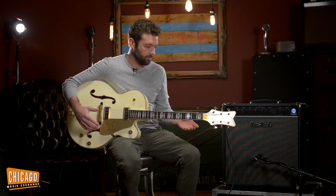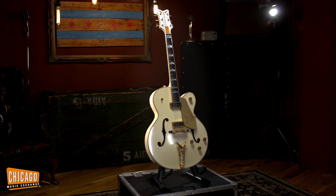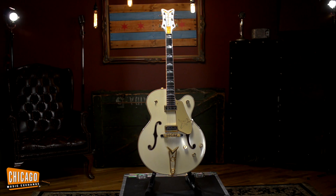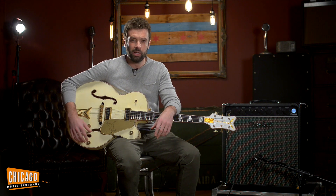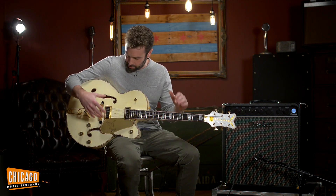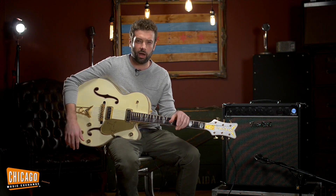Masterbuilt, if you're not familiar, means that Stephen Stern built this thing by hand, by himself, from the ground up. When one person builds everything, carves it himself, puts it together, hand selects the pickups and all the parts and the wood, makes sure it all marries together nicely. What you end up getting is a guitar that has a uniform purpose and everything goes well together — it wasn't just haphazardly put together using parts and part machines and part people. It was all hand selected by one guy.